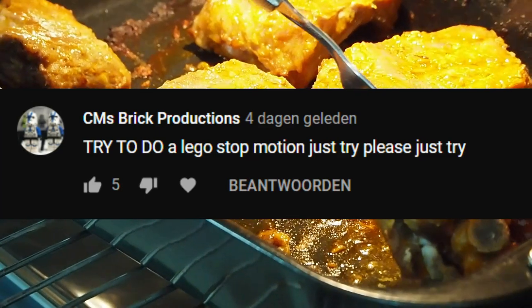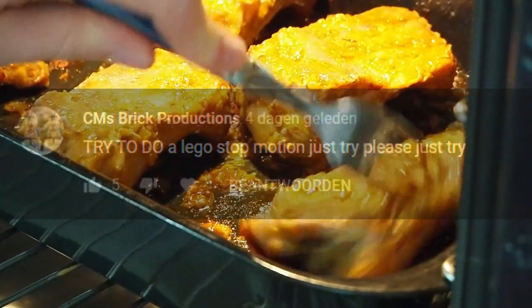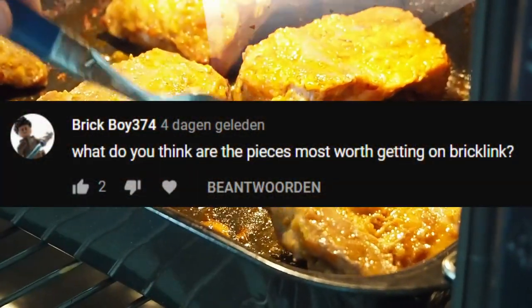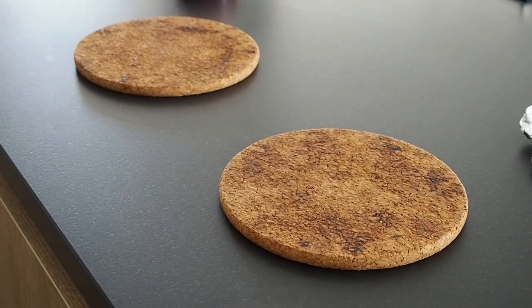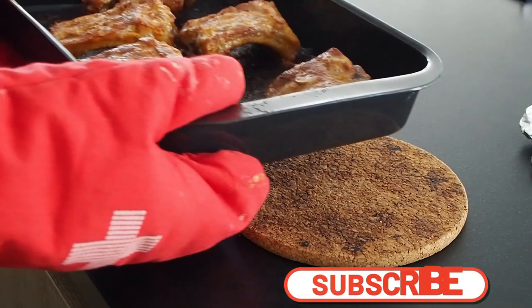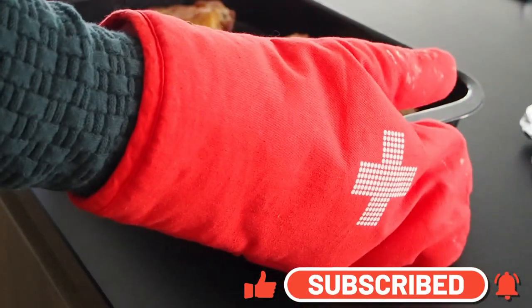A question from CM's Brick Productions: try to do a Lego stop-motion — just try, please. Yeah, maybe! Brick Boy 374 asks: what do you think are the pieces most worth getting on Bricklink? Well, it depends mostly on what you're currently building and what you're thinking of building next, but for a general rule of thumb I'd say greens, tans, light bluish gray, dark bluish gray, and plant pieces are always useful.